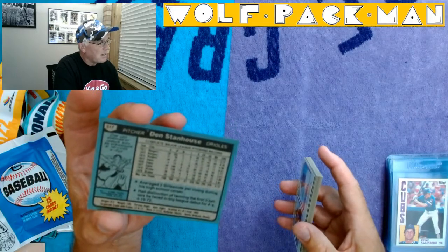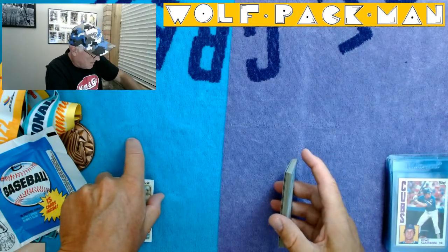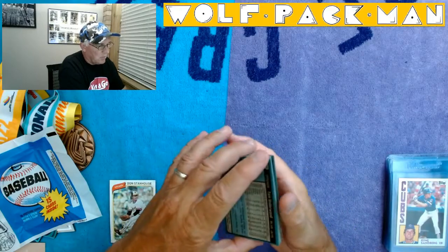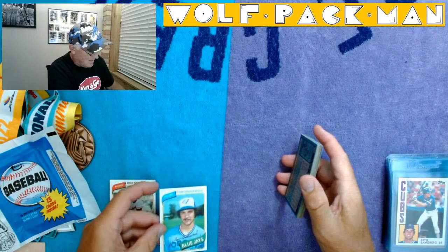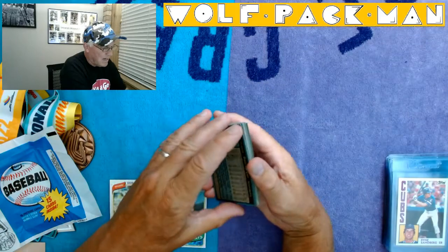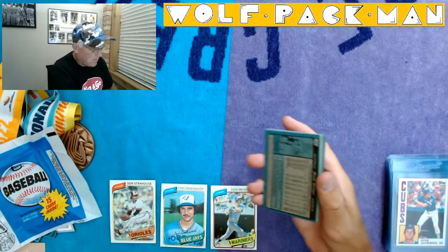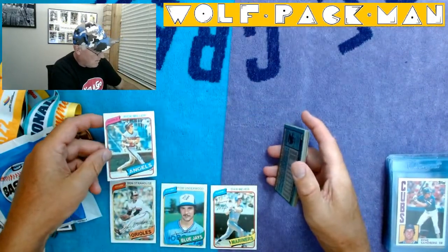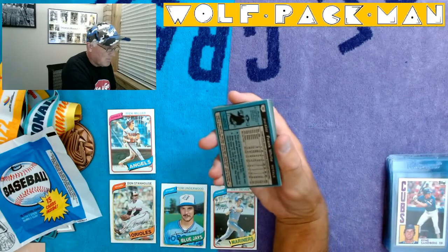There's what the back of Don's card looks like — blue-tinted card. Tom Underwood of the Blue Jays. Rollie Fingers' stache. Dan Meyer of the Mariners — nice action photo. Rick Miller, Angels outfielder. Mustache, mustache, mustache — pretty funny.